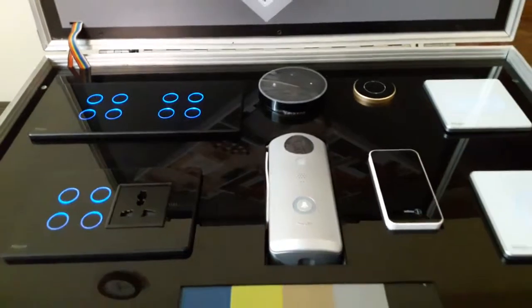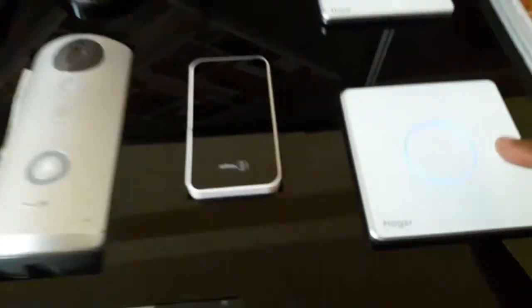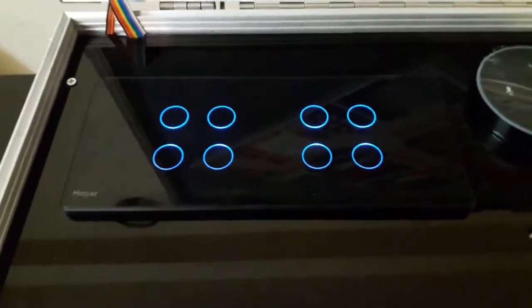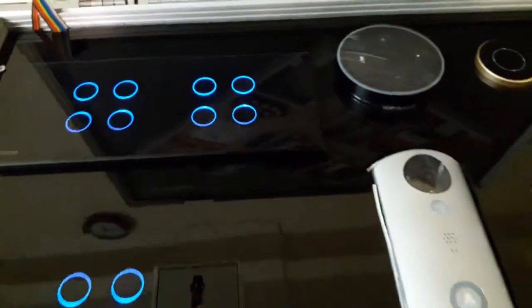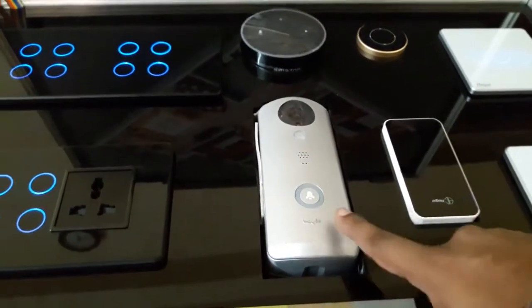It comes in all the different types of switches required for a particular home. There is a single touch button, a two touch button, a three touch button, a four touch button, a four-plus-socket touch button, an eight touch button, and a ten touch button. This is the main controller, and you can add any number of master and slave controllers. This is the video doorbell.